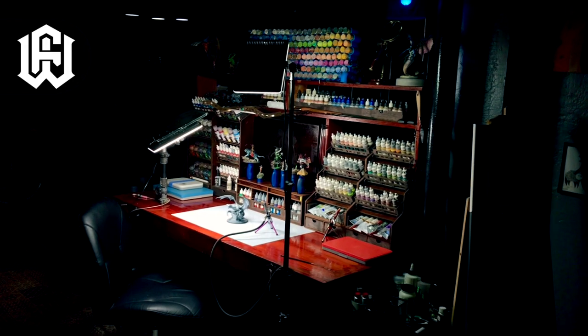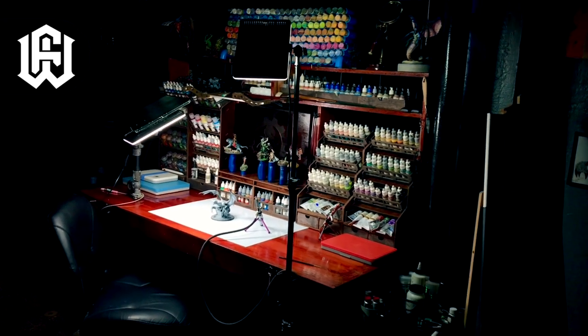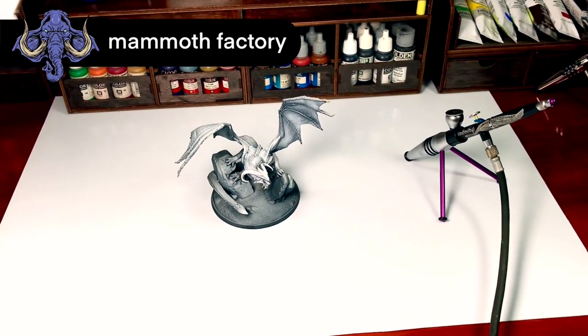Hi, I'm Don. Today we're airbrushing and I'll share with you one airbrushing tip that will help you with your airbrushing, especially if you're a beginner.